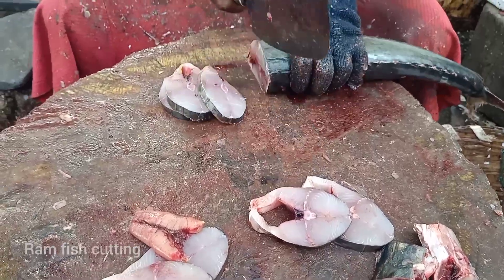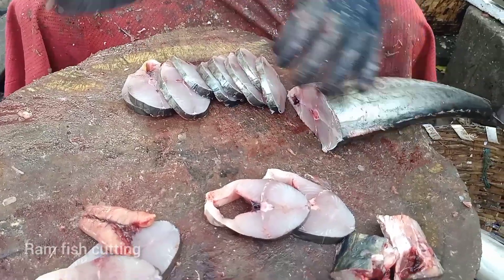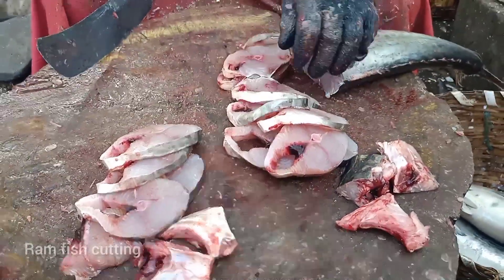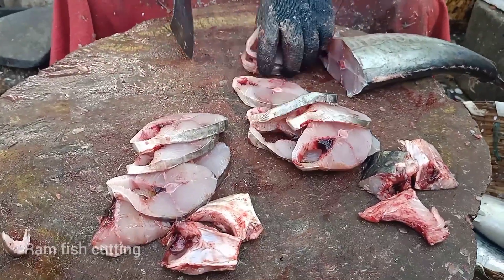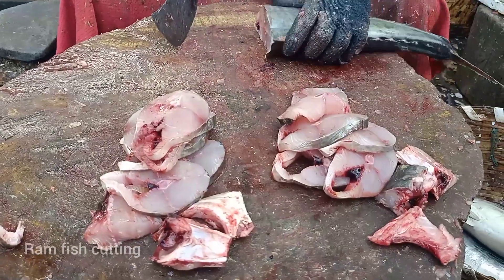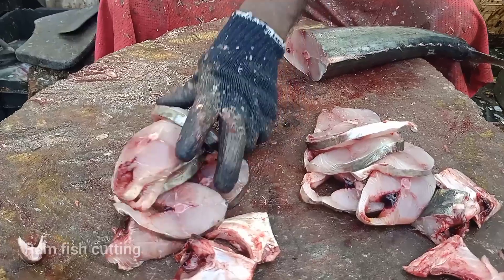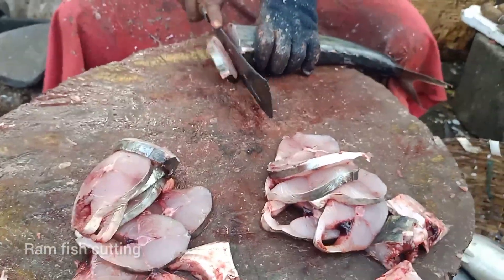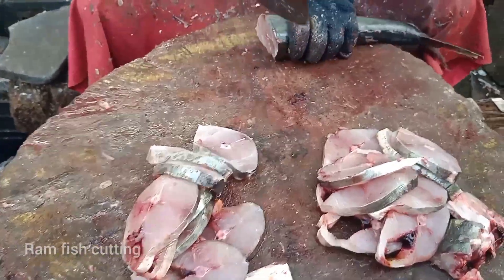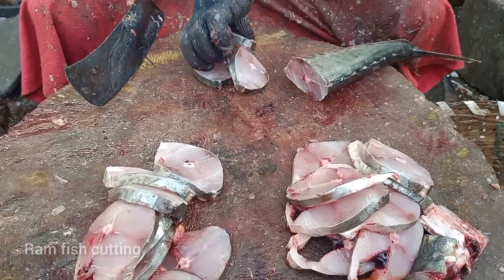I'm going to take a look at this. I will cook for 3 hours, medium time. Yes, I will cook for 4 hours. I'm going to put it in the middle of the middle.